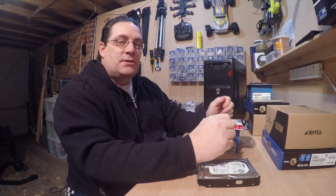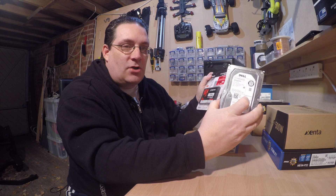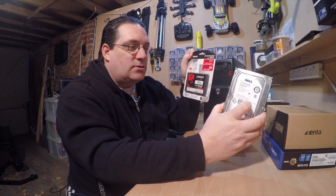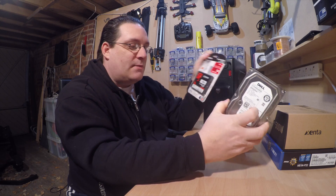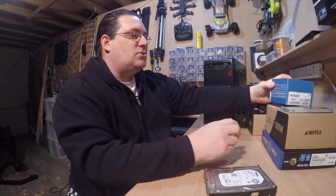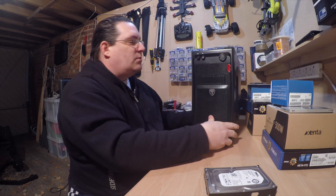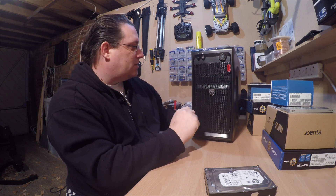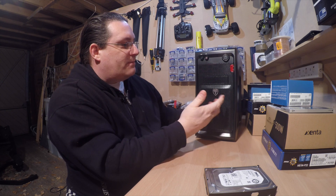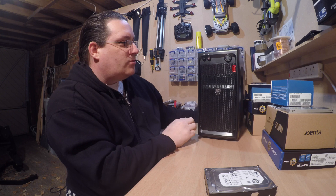We're going to run some tests - boot tests to see how fast each one boots. One will be fitted with a standard hard drive, the other with an SSD drive, to see if there's a difference booting Windows 10. Both builds will be identical and we'll compare tests. We've chosen small MSI mini boards and simple budget cases - nothing too big, just enough room for future expansion.